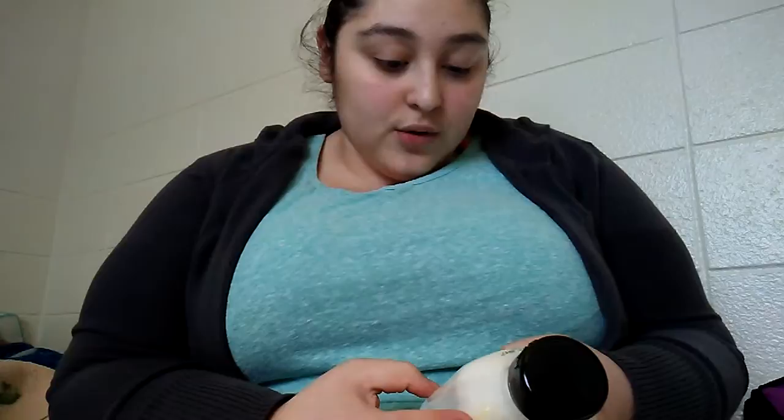We have been trying to eat a little bit more healthier. I got three of these Mayos — it's called the Just Mayo Light. It has half the calories and fat of just mayo.